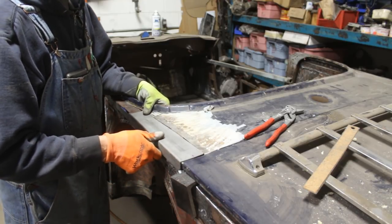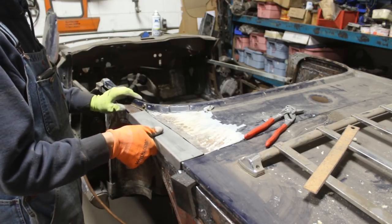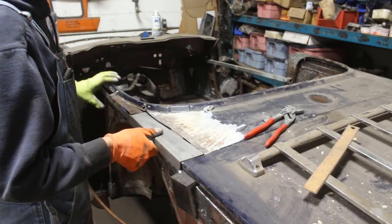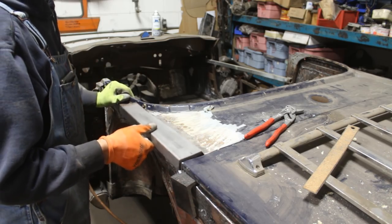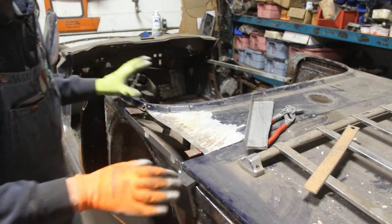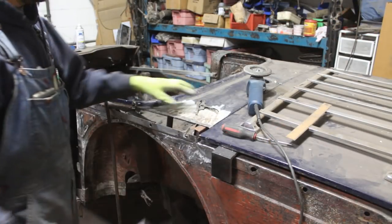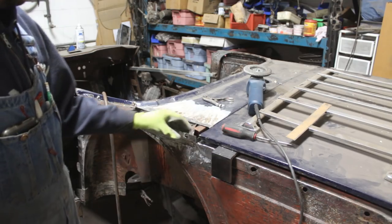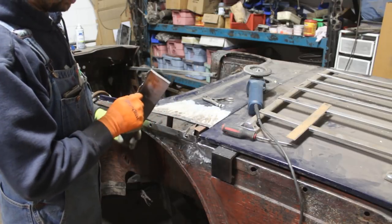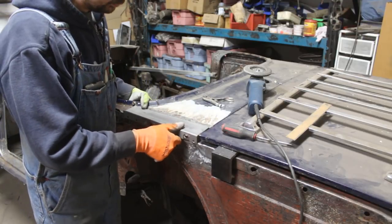We're gonna line it up with the fender before we weld it so we know we're welding it in the perfect spot. From there we're gonna cut this piece out and make the other piece. I filled these up and drilled holes, transferred this here, made holes for plug welds, and rounded it a little bit so now it fits pretty well.